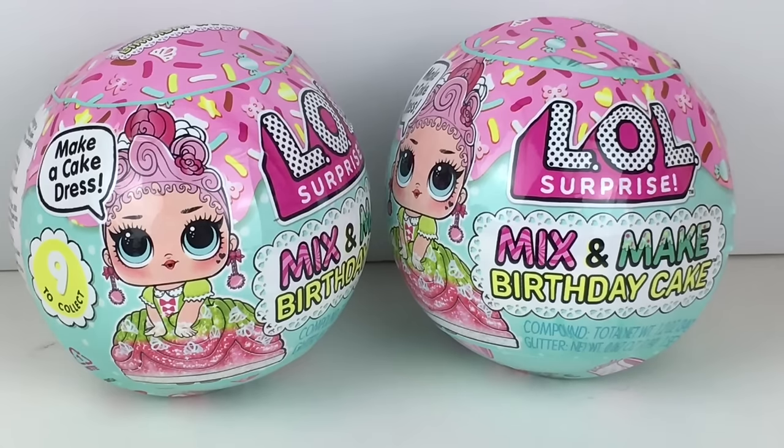Let us see who we find. And if you're new to my channel, welcome. We're a collector hobby and review channel. And of course, if you like what you see, feel free to subscribe. Let's go ahead and get started.